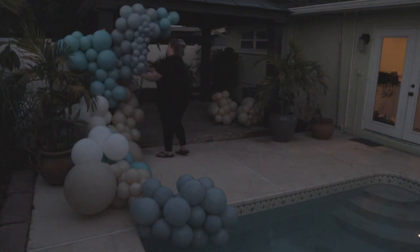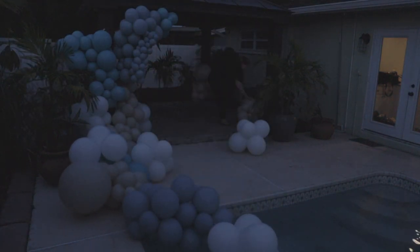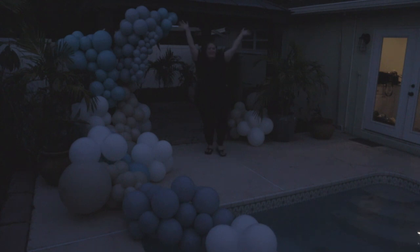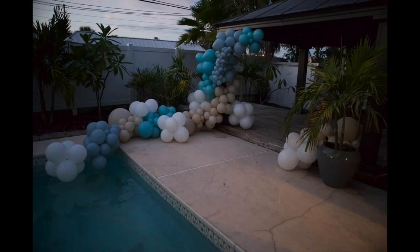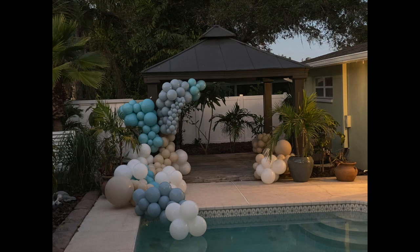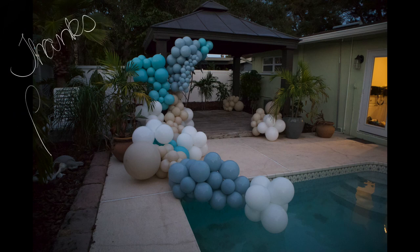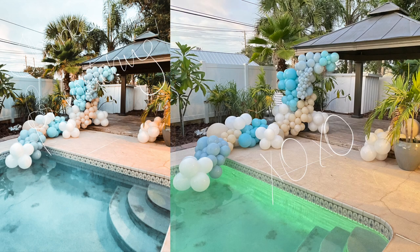I put that little mini garland in place for a cute pop and a little contrast in size, added a couple final pops, and we are done. I did manage to get a few good still shots that really did it justice. So again, this is the theme I call Beachy AF. I hope you guys enjoyed — thanks for watching, and leave me a comment below if there's something you want to see from me next.